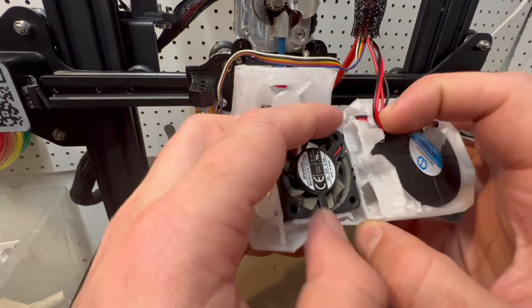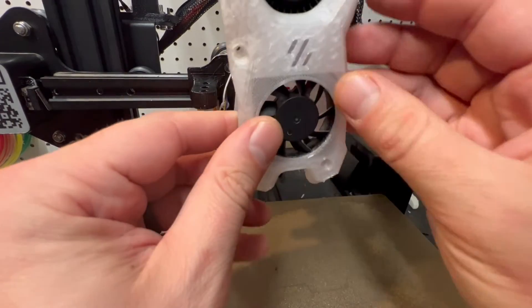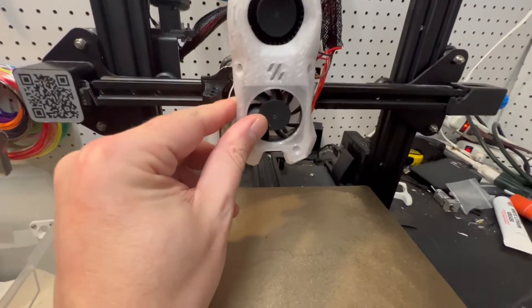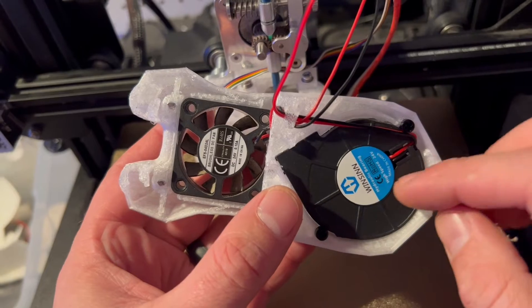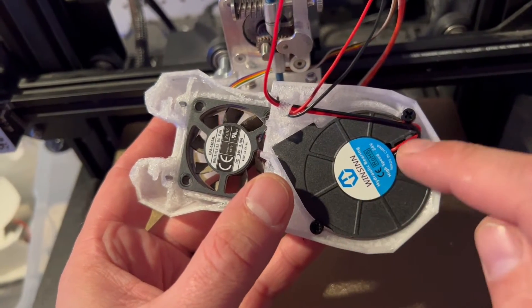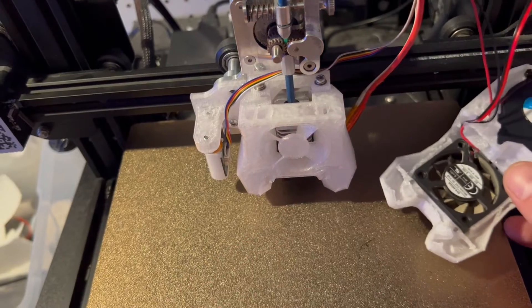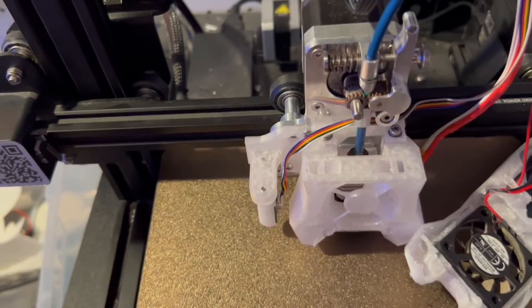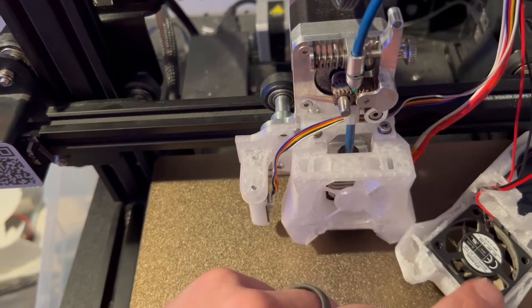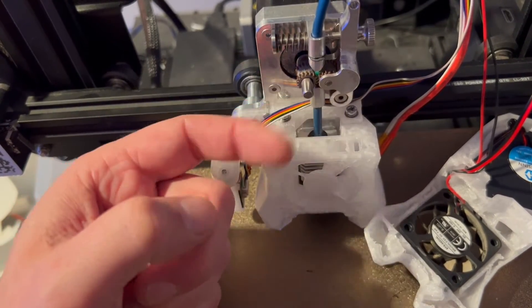I like to take this wire and tuck it under that clip there, so when we go to put this on, it all comes out the side and looks nice. We got the fan in and the wires run the way I want. I also went ahead and put those two M3 screws in there to secure the fan. Now the next step is probably the scariest part of the build — but don't worry, it's okay. This pin here on the extruder is actually a little bit long and it will run into the back of the fan, so we're going to have to take a Dremel and shorten that pin.